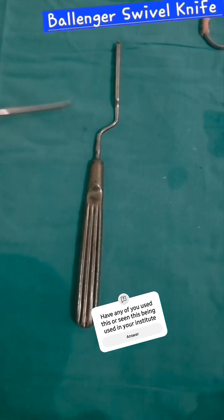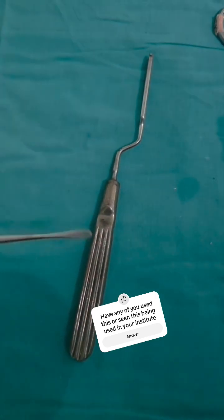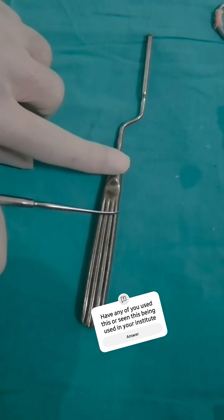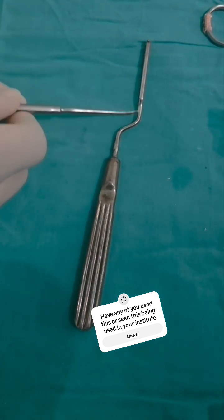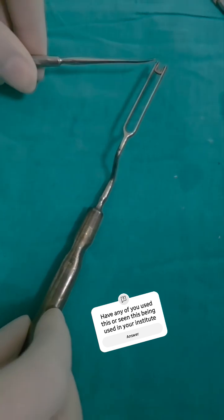This instrument is a Bellinger swivel knife, which is commonly used for septoplasty. Its parts are: this is the handle, this is the bayonet or the body, and this is the blade.